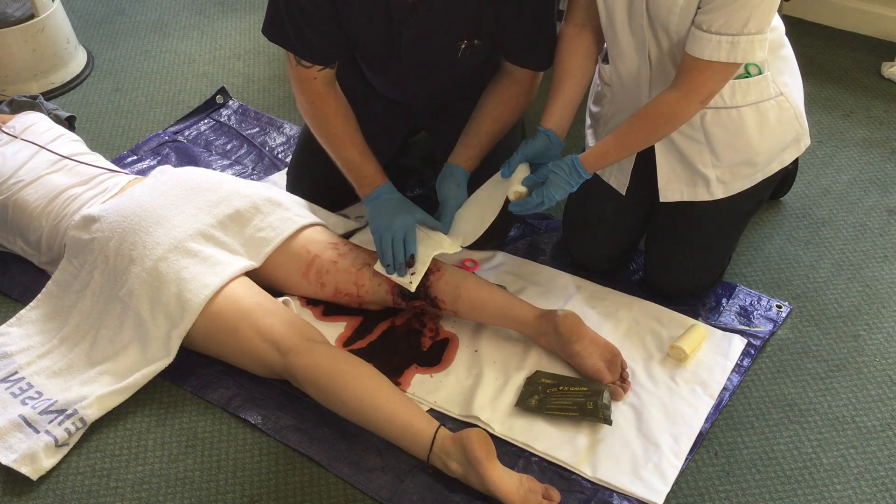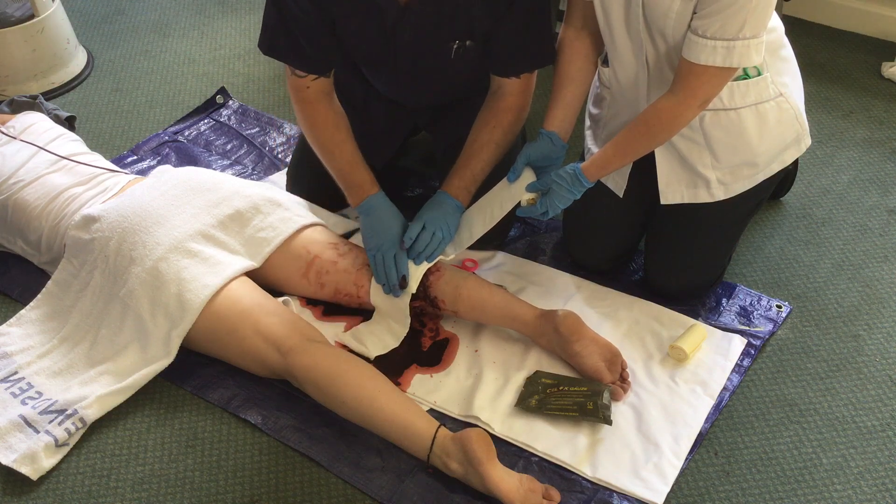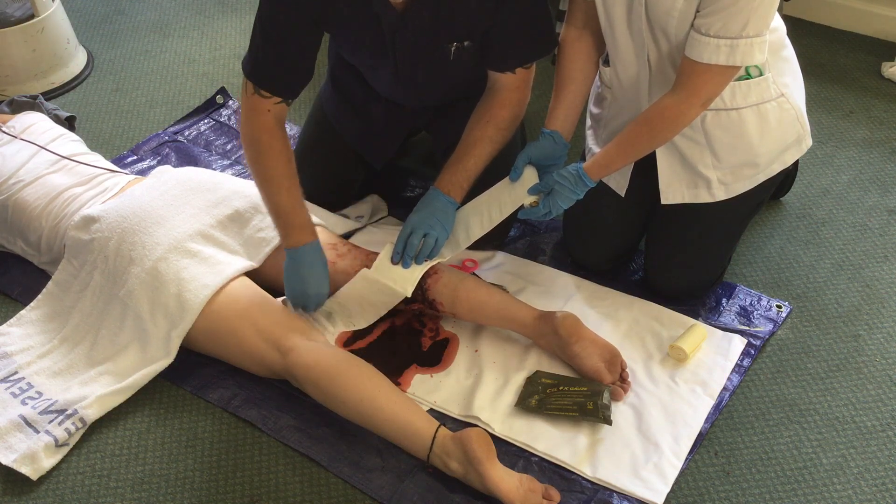If hemorrhage still continues, then more CELOX may be placed in the wound and further pressure applied for a further five minutes.